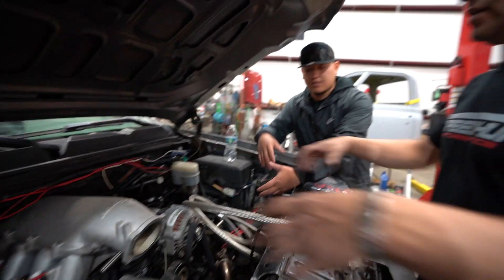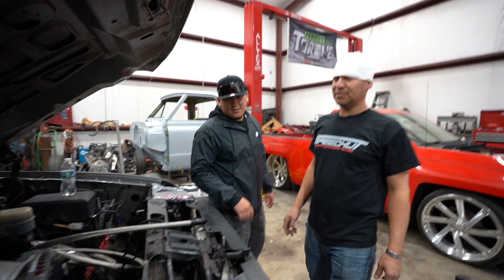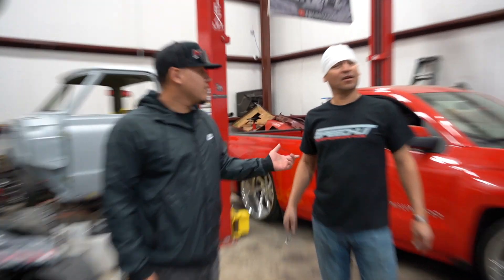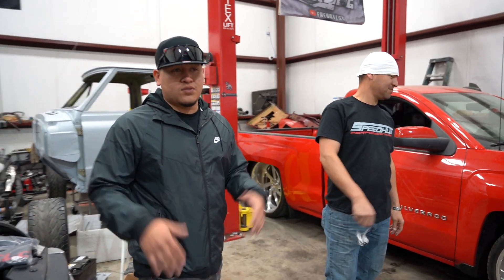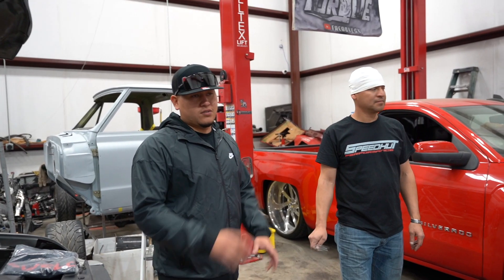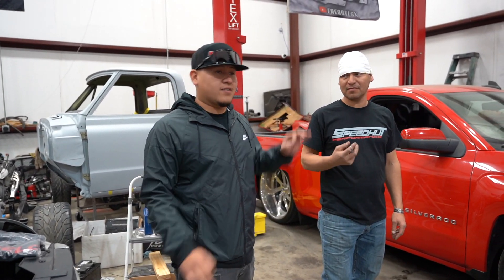The customer wanted the turbos here facing each other, with the downpipe going up top. If you need a turbo setup, where do you hit up? JR Fab! Hit him up on Instagram — JR Fab underscore BTX. You can come to the store, get a quote, see what jobs he's done. If you want to get in contact with JR, go to his Instagram: JR Fab underscore BTX.